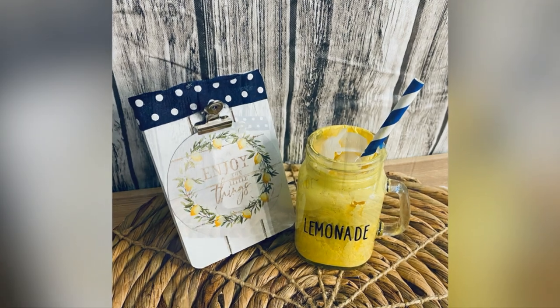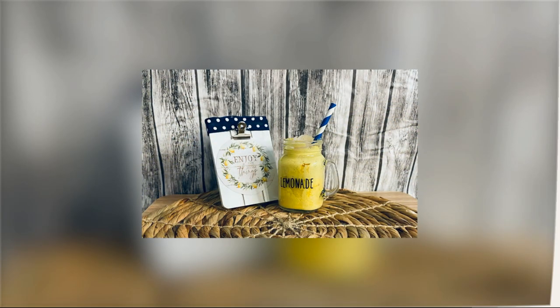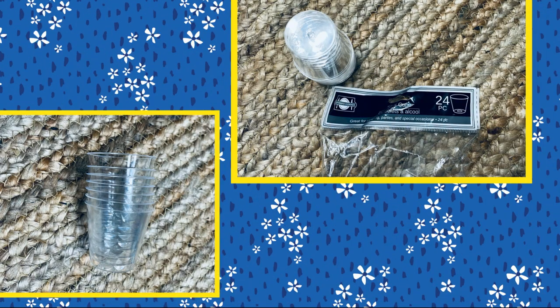Once it was done, I went back in and added a decal using my Cricut — I just wrote out 'lemonade.' If you guys are new to my channel, welcome! If this is something you typically like to watch, please consider subscribing and hitting that like button. I'd love to have you join the channel.